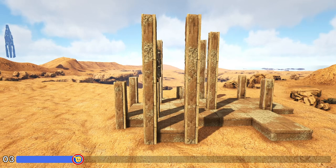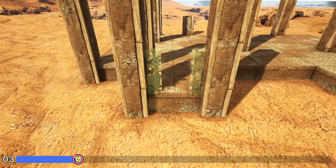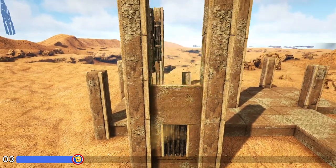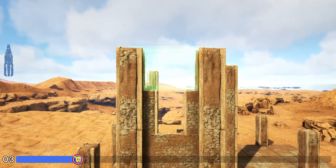For the next step we're going to come in here between these two five-high adobe pillars at the front and we'll first place an adobe door frame. Fill that in with a wooden door. We're then going to add two adobe walls on top of it followed by another adobe door frame and then one more adobe wall.